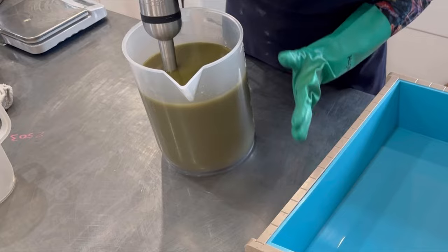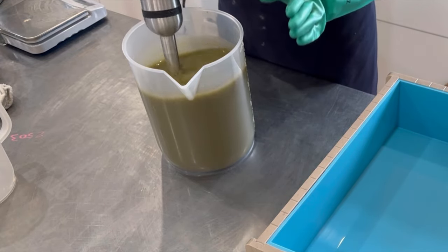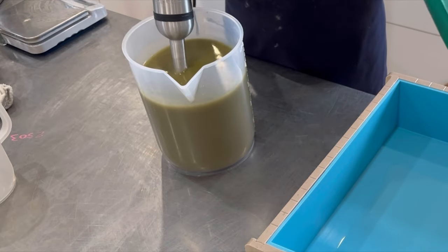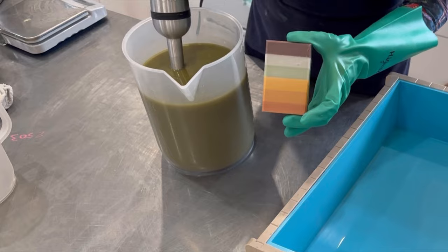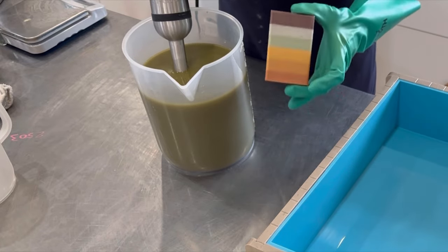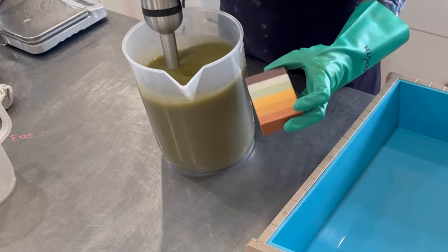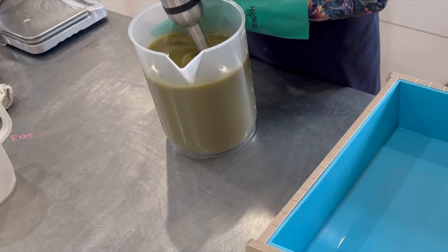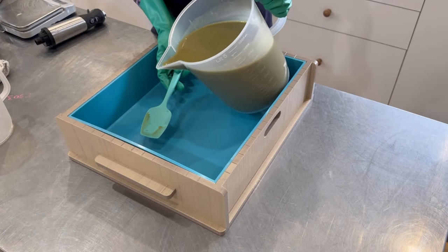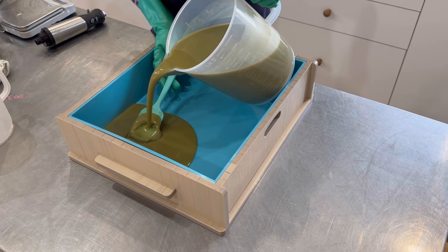Look at this beautiful color! I love clays to color soap naturally — they can even allow you to make rainbow-colored soap. Look at this one: it will be for a future video, but this soap has been colored entirely with natural clays. How amazing is that? And let's pour that first layer.